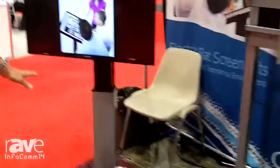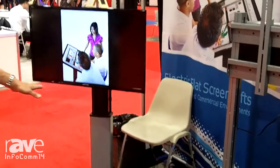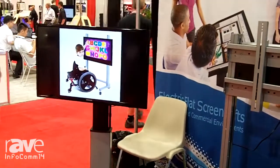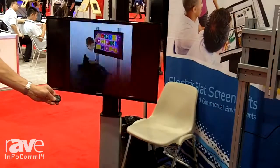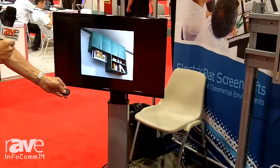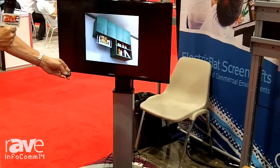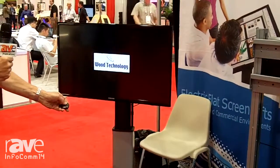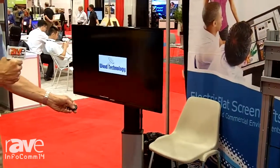Over here we have our freestanding model. This one will go up and down and pivot left and right. With the radio frequency remote that's included, you can take the TV up and down and pivot left or right.